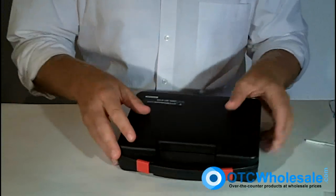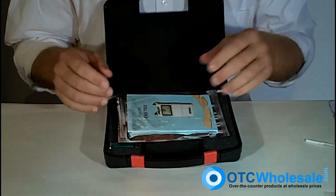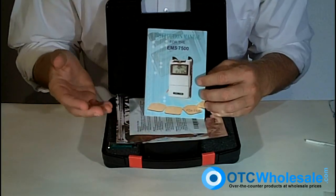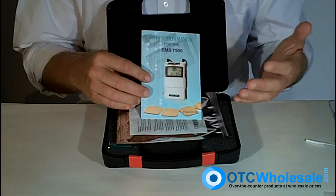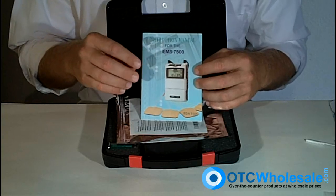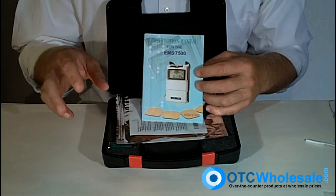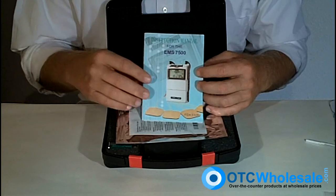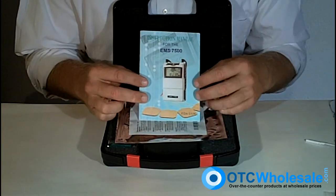The EMS 7500 is a muscle stimulator — probably the most popular muscle stimulator in America. It is supported by an American company that supports its warranties and the product as well. OTC Wholesale has some of the best prices on it. Muscle stimulation is currently being used for rehabilitation of muscles, increase in circulation, exercising damaged or injured muscles, and bodybuilding — so it's becoming extremely popular here in the United States.